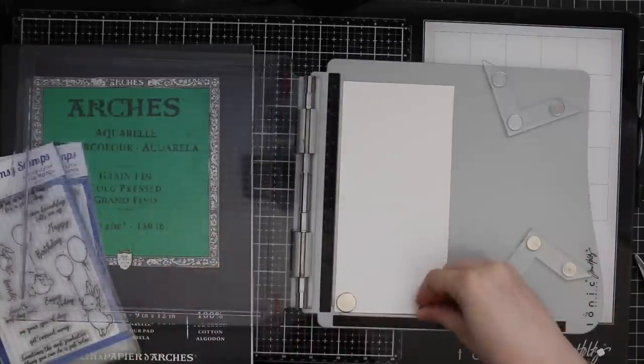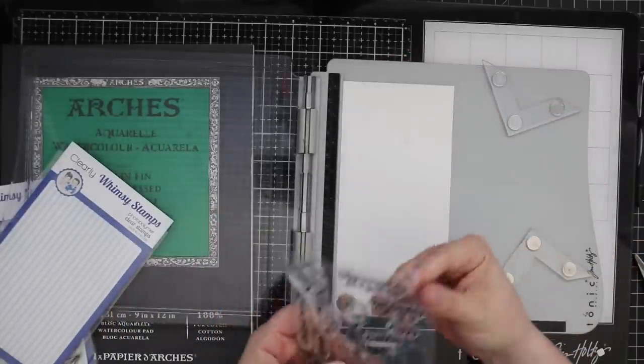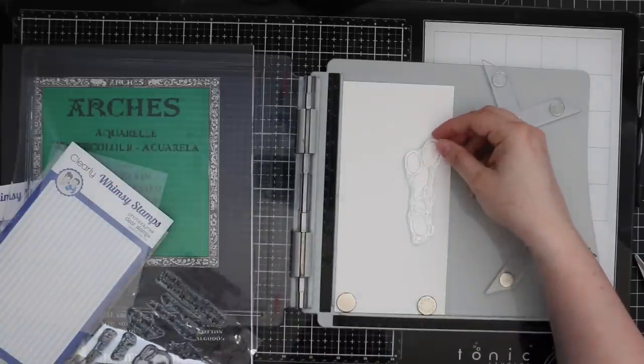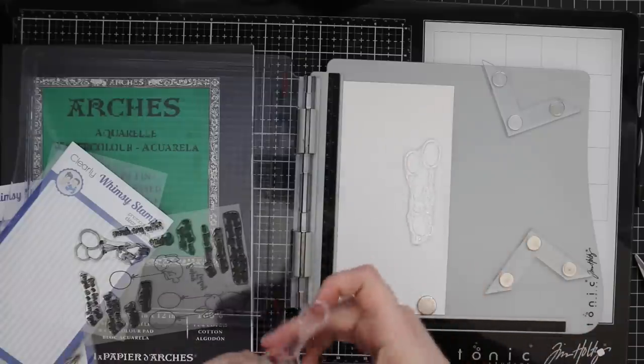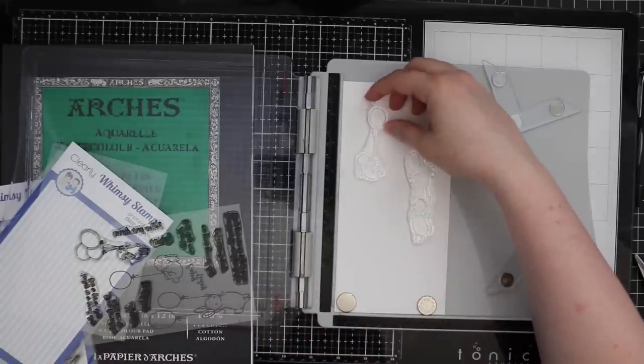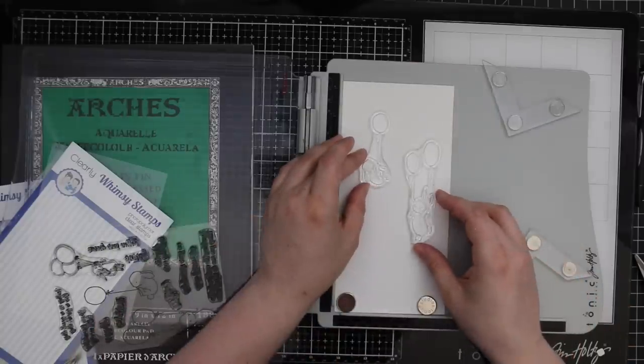I wanted to play around with some watercolor so I pulled out my Arches cold press watercolor paper, which I've admitted I hoard. It's not cheap but it is gorgeous — it's not even paper technically, it's cotton and it takes watercolor like a dream. I pulled out the pad and had a piece already cut down, so I cut it in half.